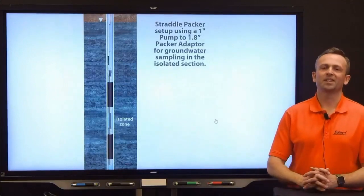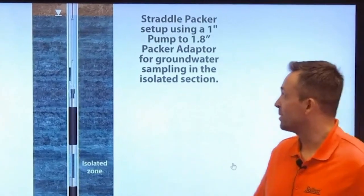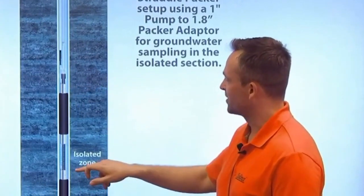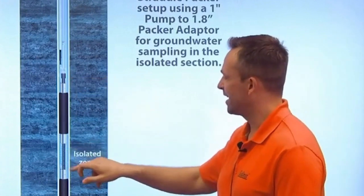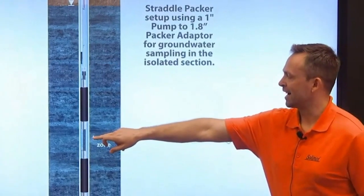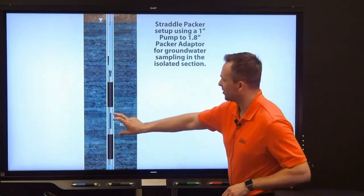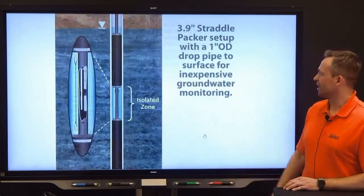The next section highlights an accessory available for our larger diameter pneumatic pumps: the pump to packer adapter. Here we have our one inch bladder pump connected to the top of our 1.9 inch straddle packer setup. The pump to packer adapter allows the intake to be situated in the isolated zone, so when you're using the bladder pump above the upper packer, it's actually sampling from the isolated zone. That's handy in that we only need that section of isolated zone — where the perforated pipe allows sampling to occur.